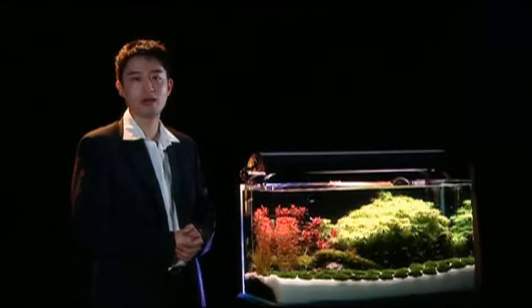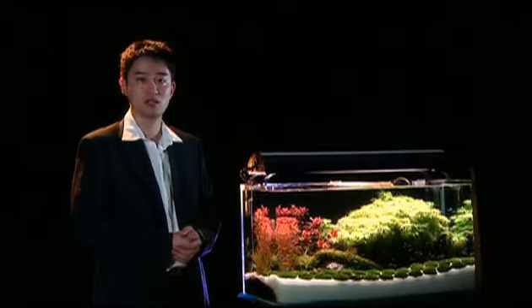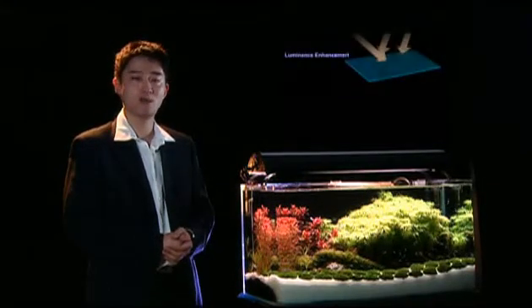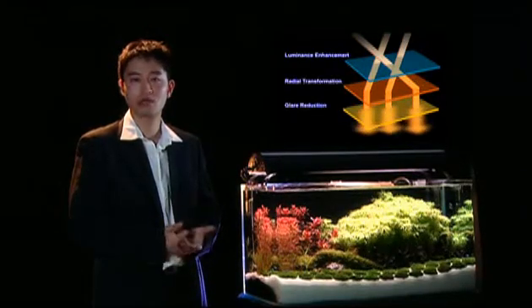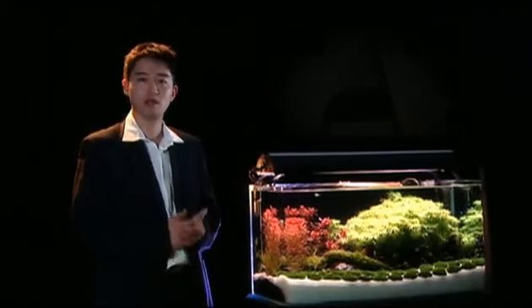Our engineers and designers worked closely to understand the effects of LEDs on aquatic plants and fish. We've also run numerous optical simulations to fine-tune our TRIO system in order to produce a light similar to the sun's rays.